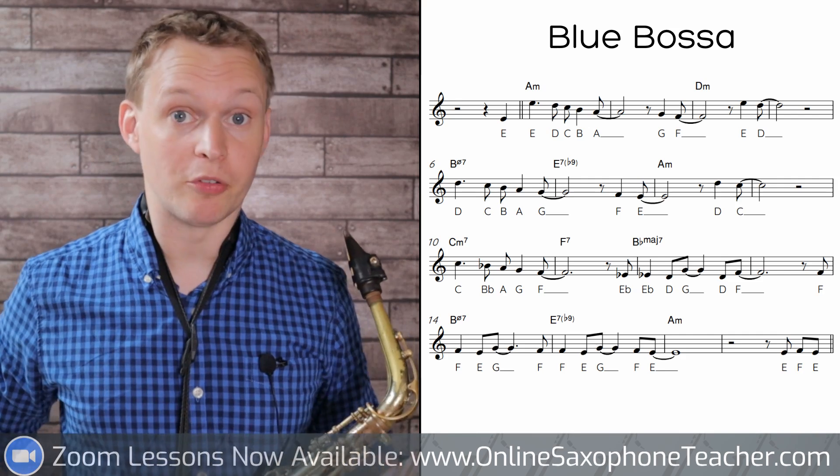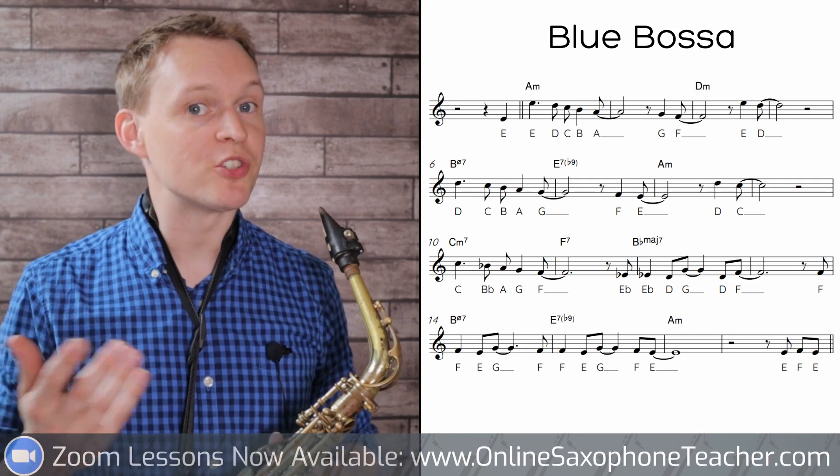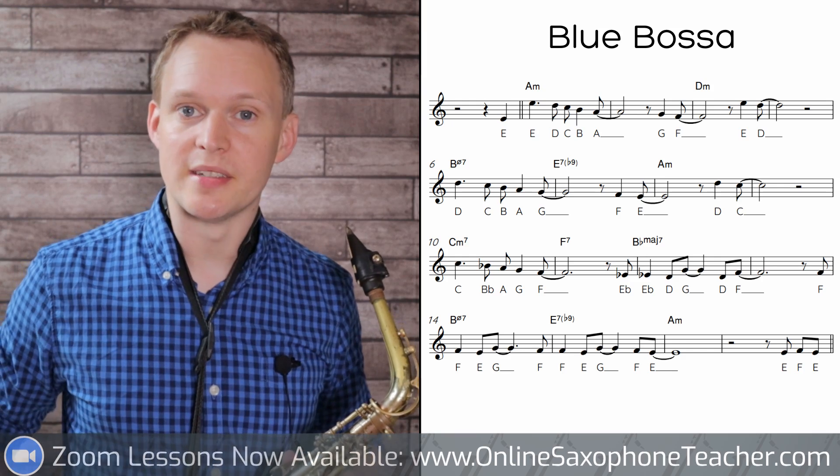So Blue Bossa is a 16-bar form — one of the shorter ones. Most standards are normally around 32 bars, which makes this one quite easy to learn.